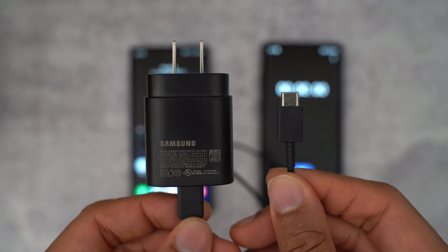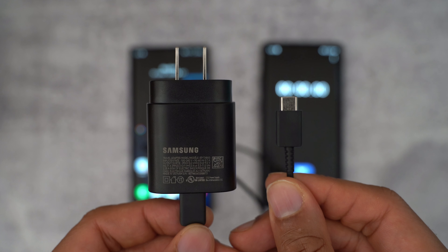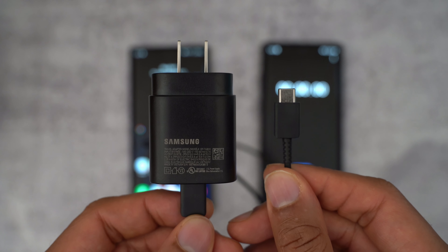I wanted to do a battery charging test here with the Galaxy Note 20 Ultra, but with a real-life sort of scenario. We're going to be using the 25-watt Samsung charger that's included with it, along with the USB Type-C cable. Instead of going from zero to 100, I'm actually going to start off at about 20%, which I feel is where most people decide they need to charge their phone.